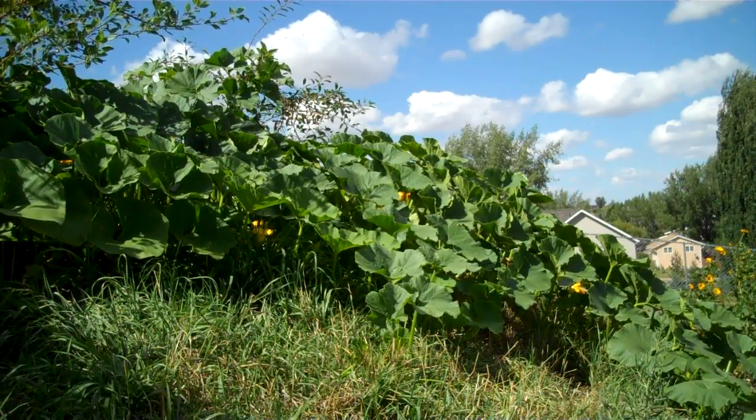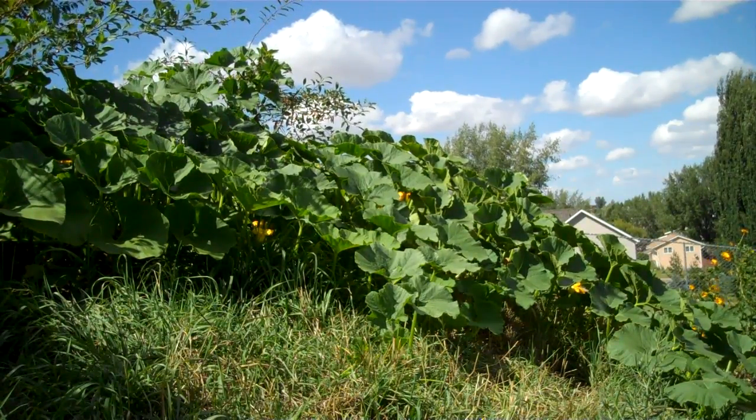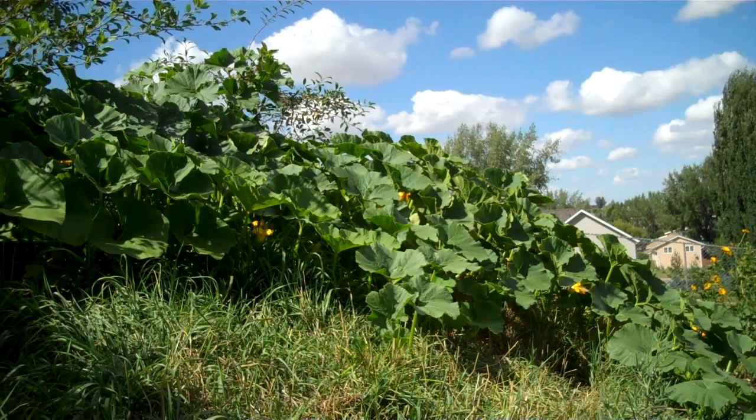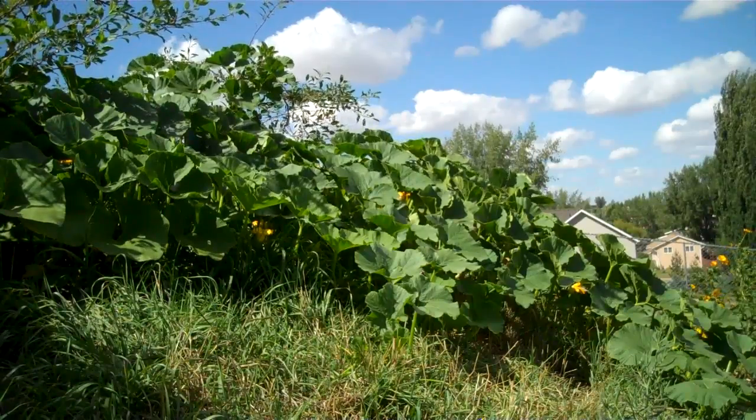Squashes can be amazing growers. They can climb right up and over trees and corn plants. They can spread sometimes up to 20 feet from where you first planted them. So make sure you leave plenty of space between the plants.